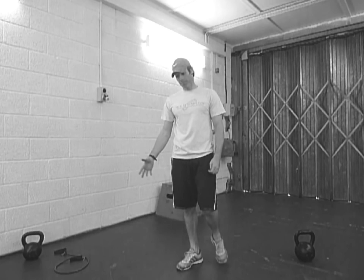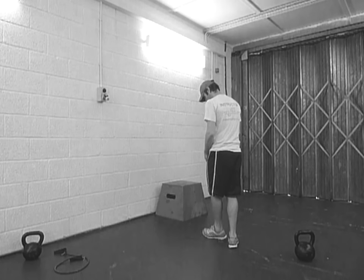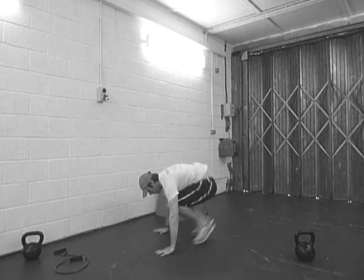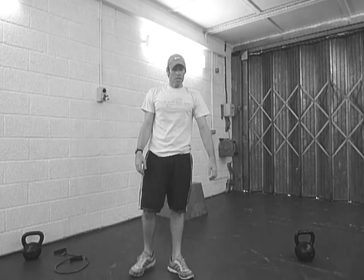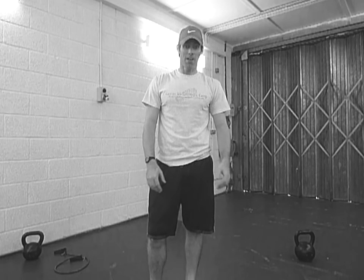And then we're going to go burpee, with a bit of a press-up, so you can hold them for that. And we'll go down and carry that on for 30 seconds. Let me know how you get on with that one. Barely tough — legs are going to be on fire, heart rate's going to be through the roof, but I'm sure you'll try it.